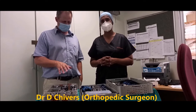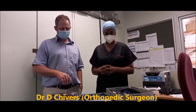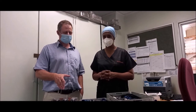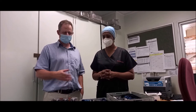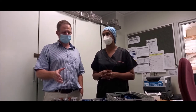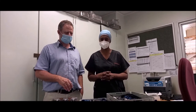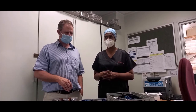I'm going to show you the Navio, which is a robotic assisted knee surgery system for knee replacements. This takes the guesswork out of doing knee replacements and increases accuracy from a 3 degree human error to a 0.1 degree human error rate. So it's a very accurate way of doing knee replacements.